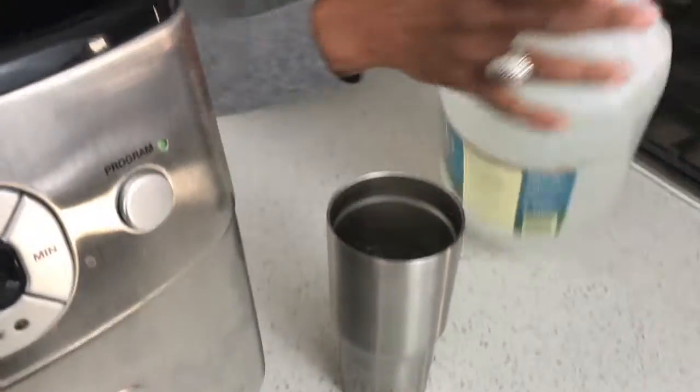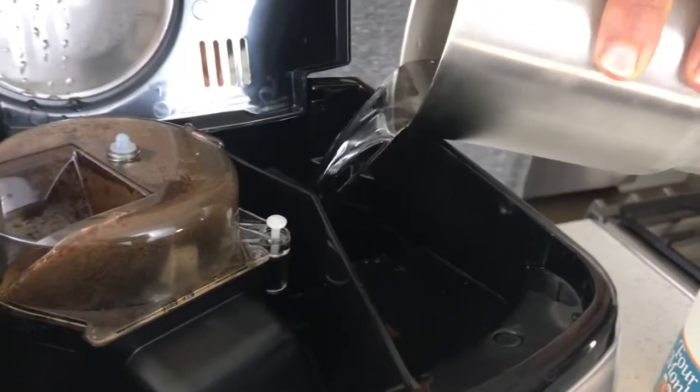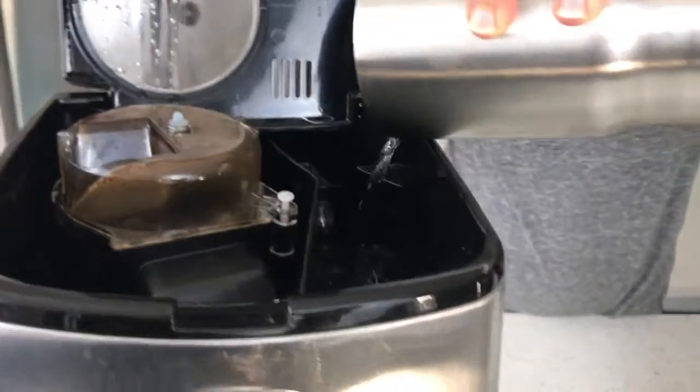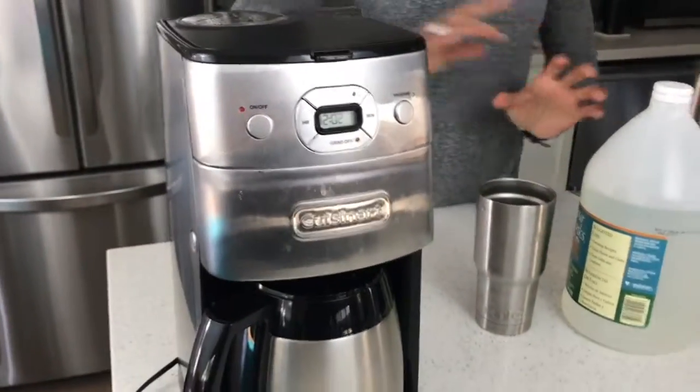Run your coffee maker a full cycle, then pour it out. Then you want to run your cycle again by pouring in water. Run the cycle again, then you'll have fresh water and fresh coffee in the morning. It's that simple.